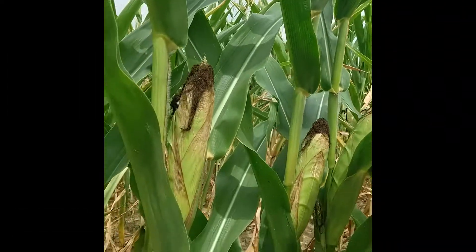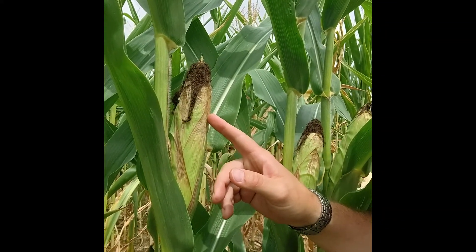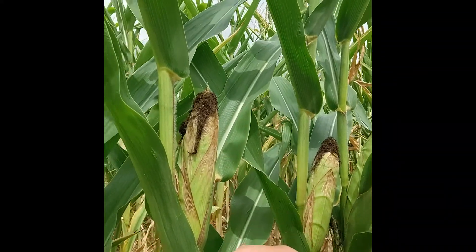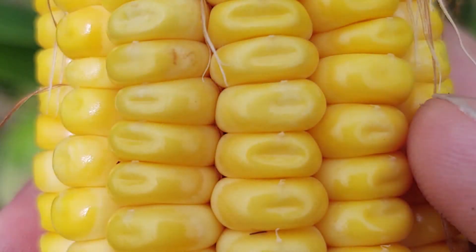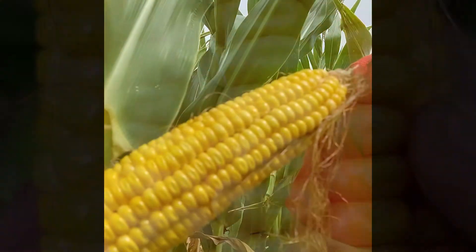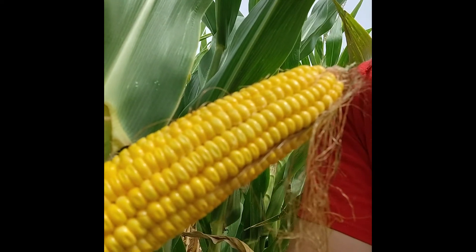Now you start to see some changes to the husk on these ears. As you look at these ears, they start to senesce a little bit. The dent that I'm talking about is here on the kernel — if you look closely at the kernels here on the ear, they're starting to get dented in on the ends. They're starting to dry out from where they were at the R4 growth stage. What we're going to talk about next is the milk line that may be able to be seen in those kernels.